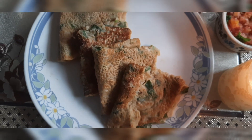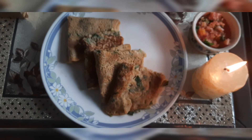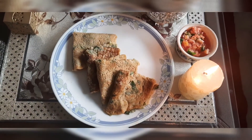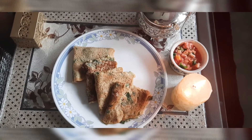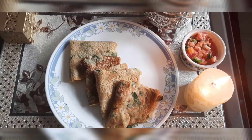Hi, welcome! I'm so happy you are here. Today I will show you how you can make a healthy and instant breakfast recipe. This recipe requires minimum preparation time, you don't need fermentation, and it is very healthy.